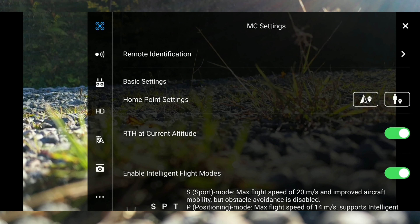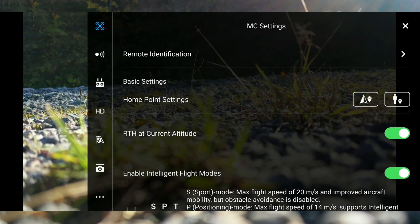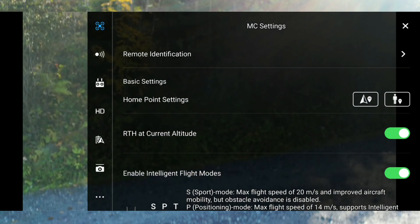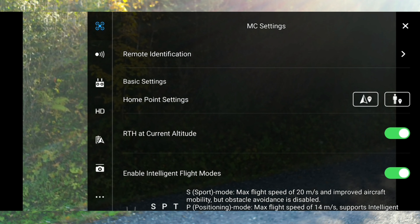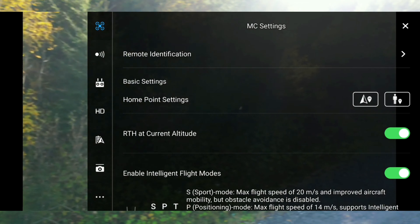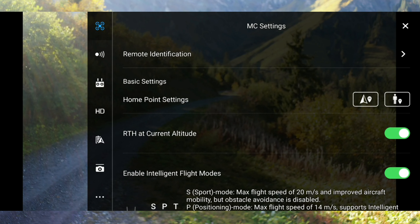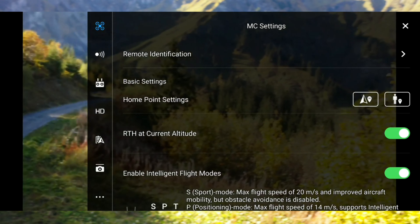We're going to carry this on here, in the right corner. We've got the drone. Now let's put the drone here to watch the scooter.